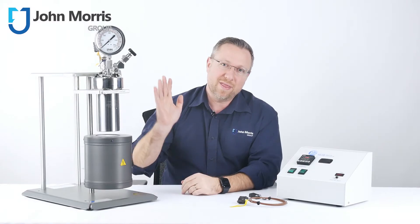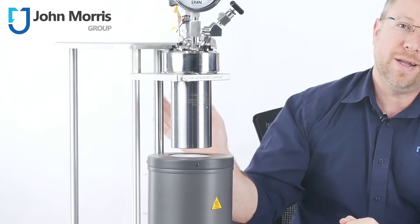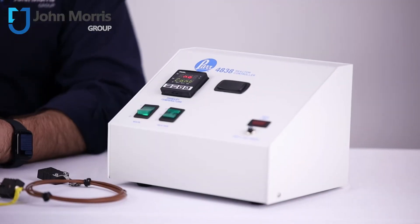Let me start by showing you what this particular system consists of. You've got a head, a closure, a benchtop stand with heater, and to the side is the 4838 controller.